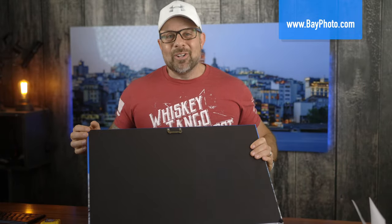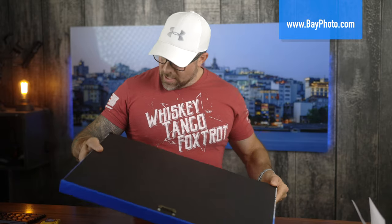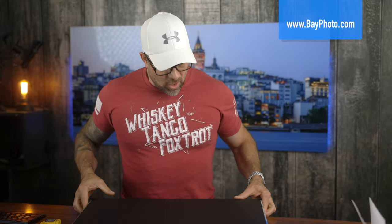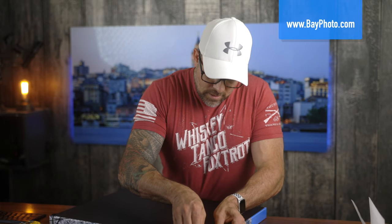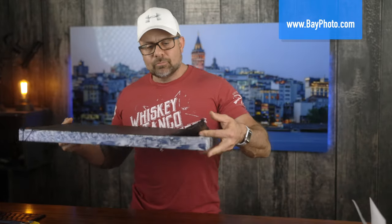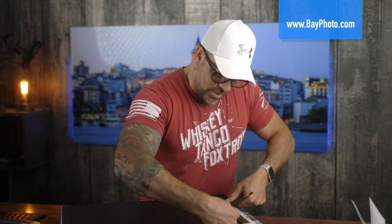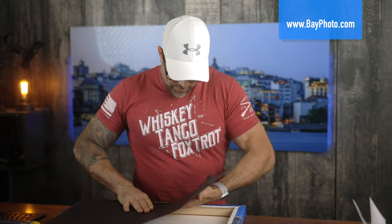Last year a couple of companies had mounting hardware on the back that wasn't straight, so if you hung it up your photo would have been crooked. It's nice that they have good mounting hardware and little felt stops on the bottom, so when hanging it against the wall that keeps the bottom from rubbing the wall. I'm going to peel this up because while I enjoy the bag, it also hides what's underneath, and there are other components that are super important to a canvas print.